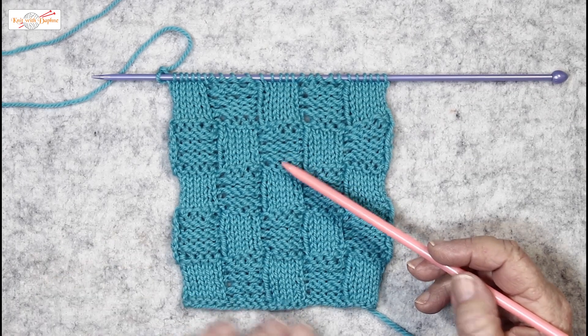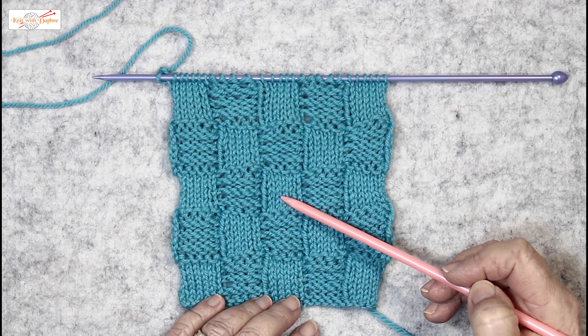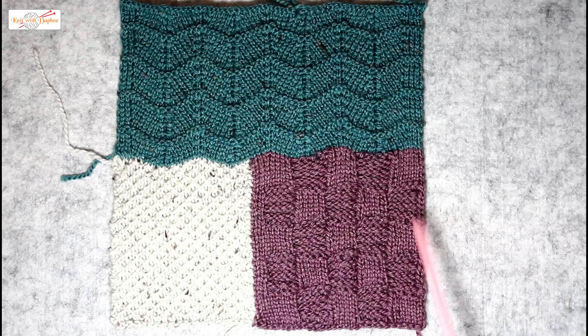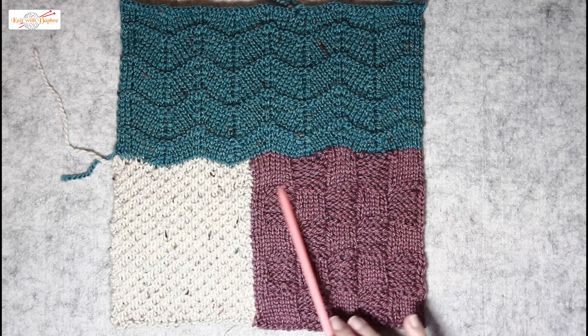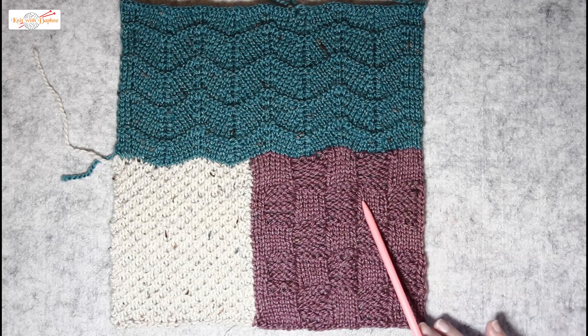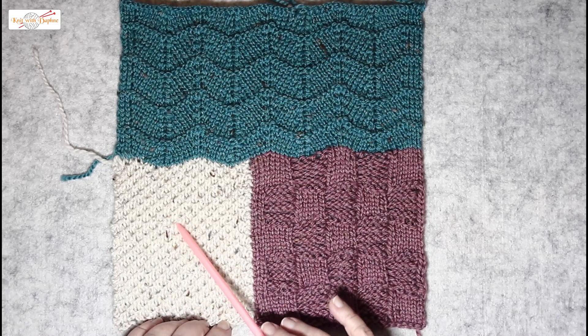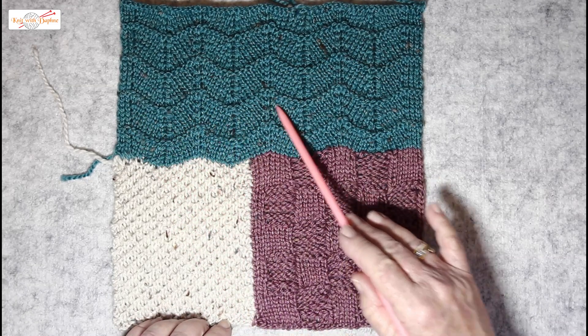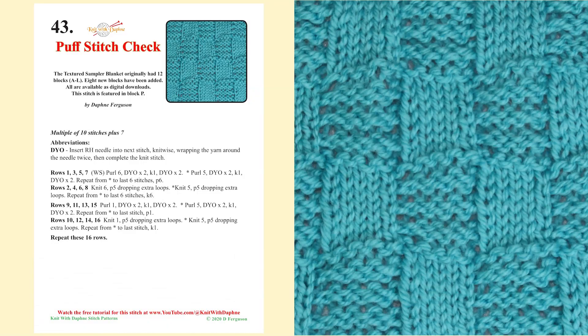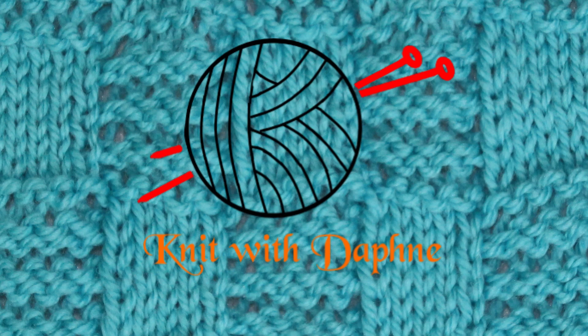Puff stitch check is a wonderfully dramatic, in-your-face type of textured stitch. Here is block P in the textured sampler blanket, and here is where I used the puff stitch check — a lovely contrast with the smoothness of this very fine one here and the zigzag undulations of the chevron. Remember, the free pattern is available to download from our website. Thank you for watching and happy knitting.